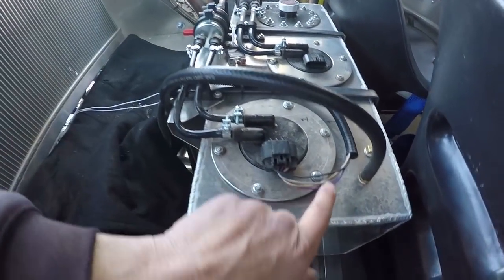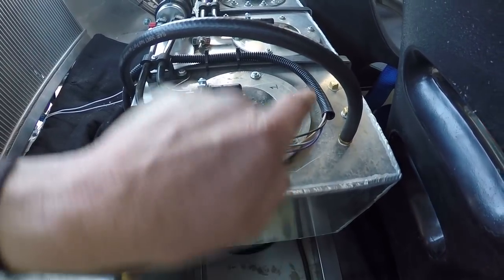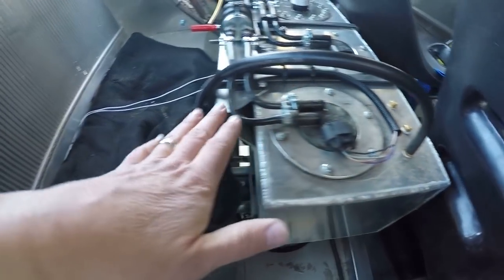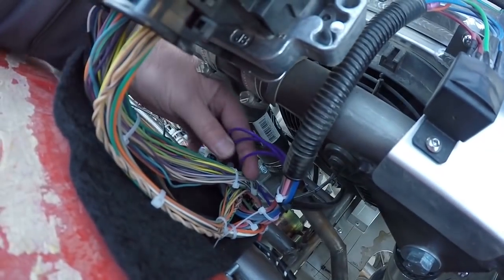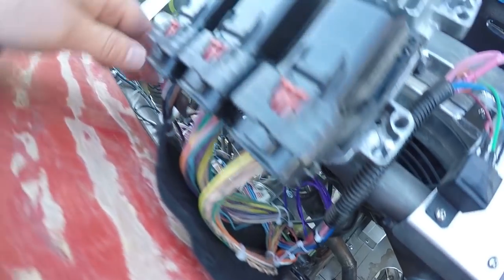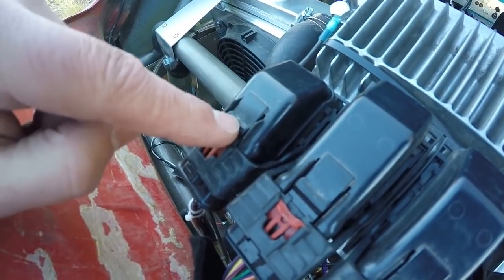I took the purple wire from the fuel sending unit and butt spliced it with a purple wire in the loom. I put the loom all back together and zip tied everything in place. I've got some extra of that purple wire spooled up right here so that hopefully when I get a new plug or figure out how to pull the pin, I can land it and correct it.